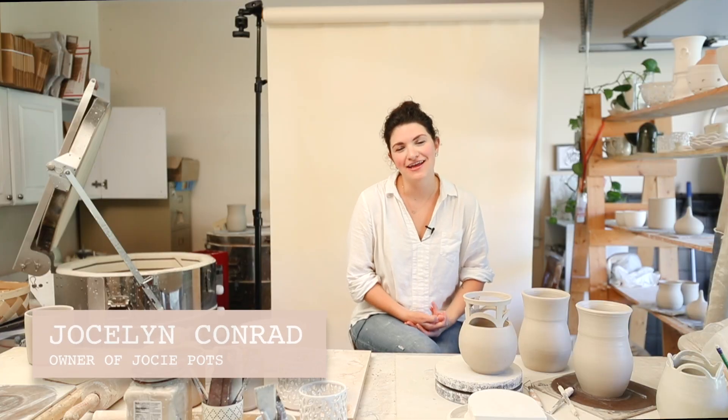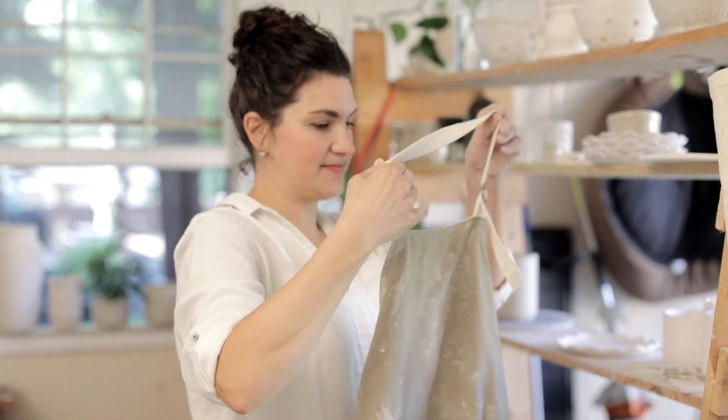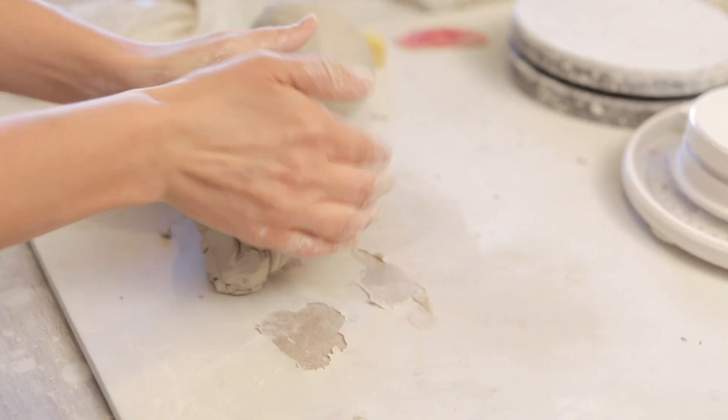My name is Jocelyn Conrad and I own Jossie Potts. I've been in clay for 10 years and as a business for five, and today we're in my garage studio. I would love to walk you through one of my processes for making a floral vase.